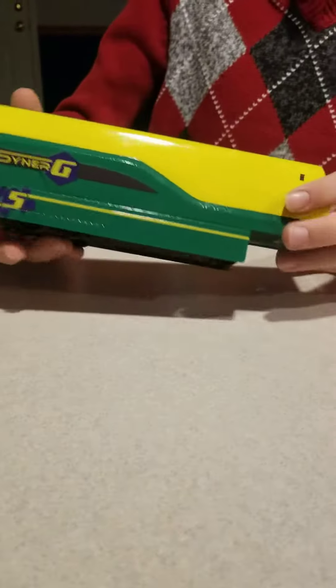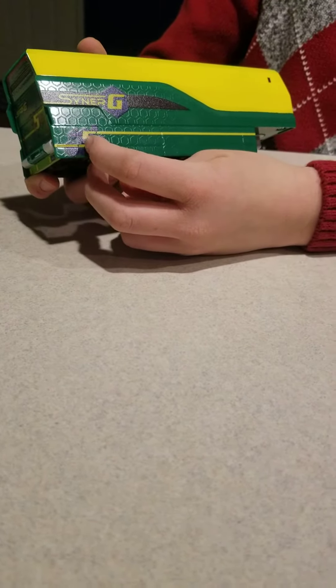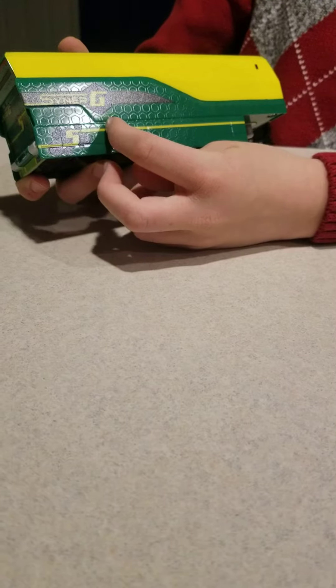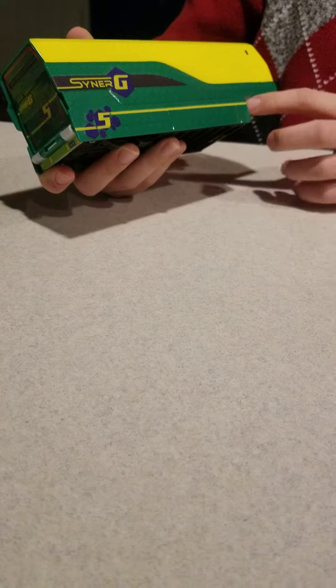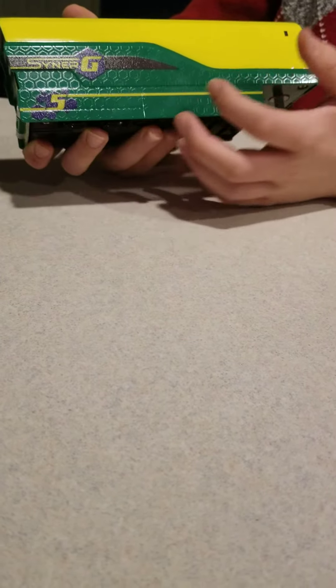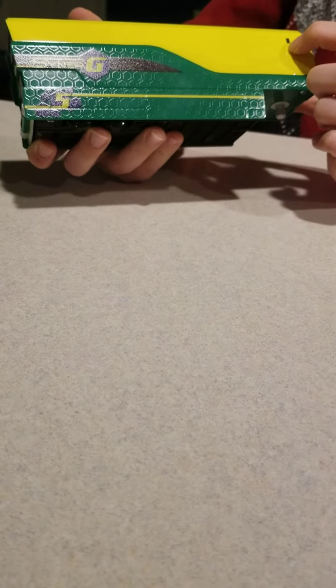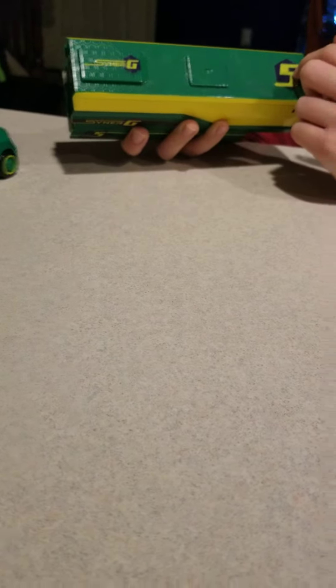Here it is. It's really nice. I like the yellow here. And then you got the green with the five coming up with a yellow line, just going on forever over here until it stops right here. And then 'Synergy' over here with that hexagon. You got this black box thing — I don't know why it's there, but it's on the other side too. And then there's the Synergy again, with the hexagon on 'Synergy' and the hexagon on the five.